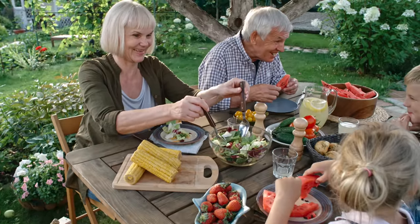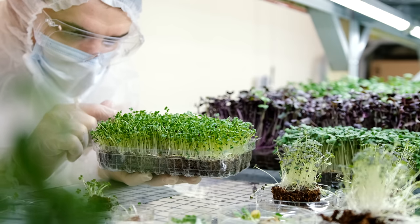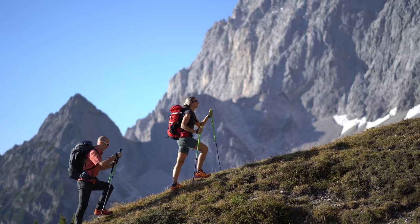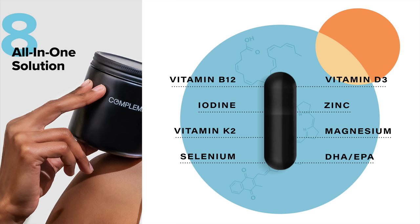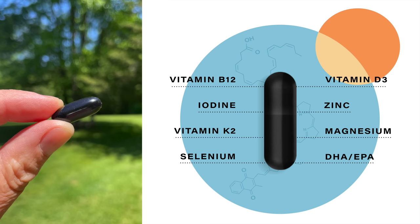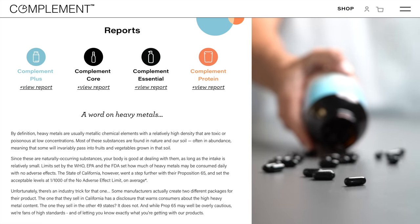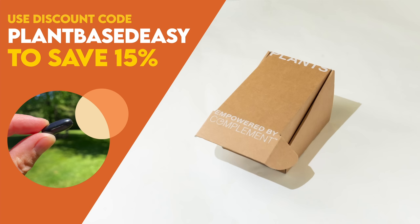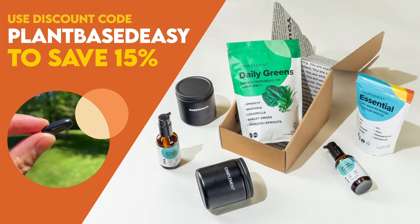There's no denying the plant-based diet is a nutrient powerhouse, but did you know there are a handful of hard-to-get nutrients that even well-crafted diets are often lacking? The latest research suggests that complementing your diet with a few specific vitamins, minerals, and omega-3s will help boost your energy and keep you thriving long-term. That's why my daily health routine includes Complement Essential, which contains the eight critical nutrients lacking from most plant-based diets, in dosages optimized specifically for us. Complement is completely transparent about ingredient sourcing and third-party testing, publishing the results directly on their website. Use code plant-based-easy at checkout to save 15% off your order.